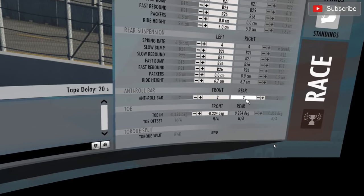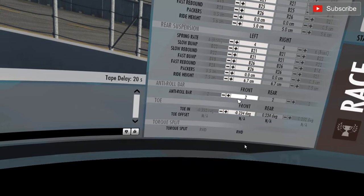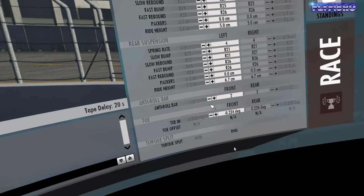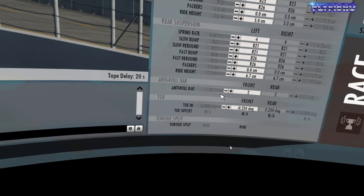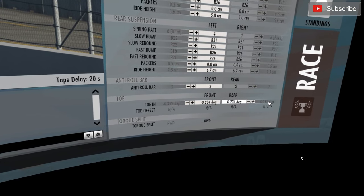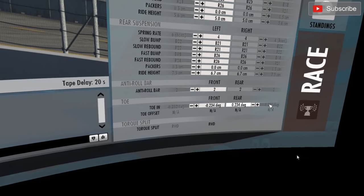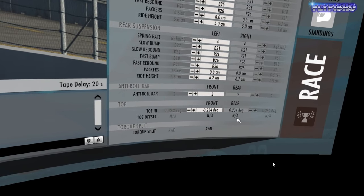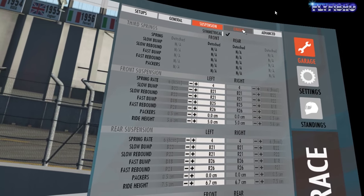Anti-roll bar - I've just left that the way it was, it felt pretty good. Obviously, less anti-roll bar means the car rolls more and you can use more camber to get the car to turn. I've already got a fair bit of camber. The toe in and toe out help the car turn in and take the corners, as well as the rear end following the car, so I've upped that a little bit - more toe in, toe out - so it's going to turn those corners a bit better, a bit more of an arc.